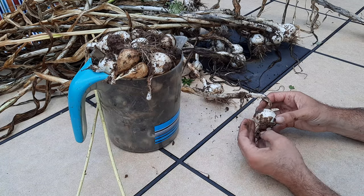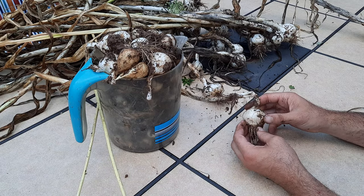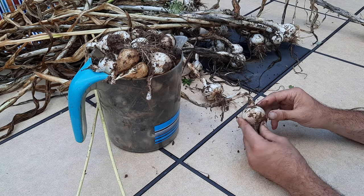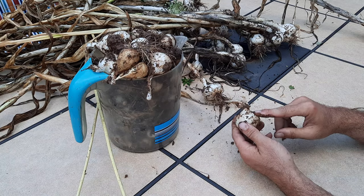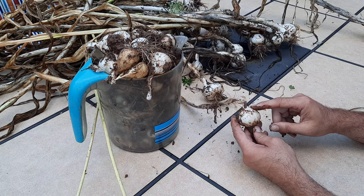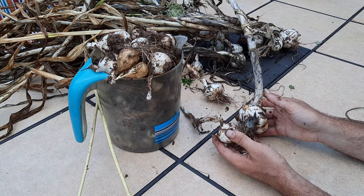But then you may also find some that look like this. Notice it's more of an onion shape — there are no cloves, it's just an onion-shaped bulb. Now this is elephant garlic and you can eat it. It's going to taste similar to the cloves I showed you previously, but it's just a bulb. From what I understand, this is just a young plant — maybe year one. If we were to plant this and dig it up again next year, we would probably end up with something more like those cloved bulbs.